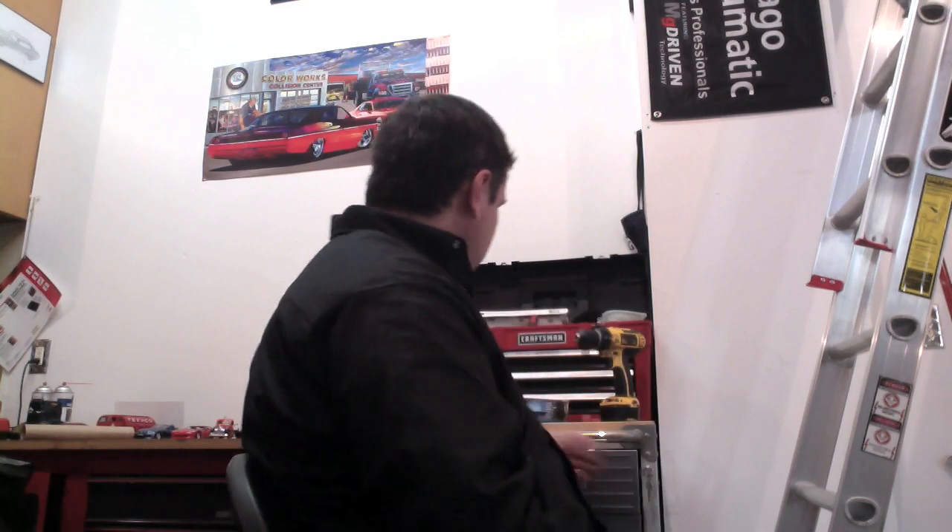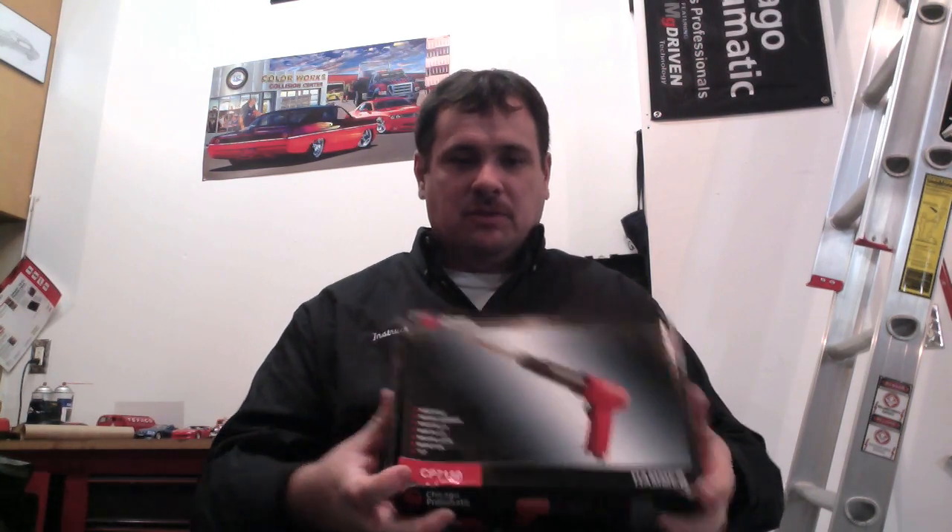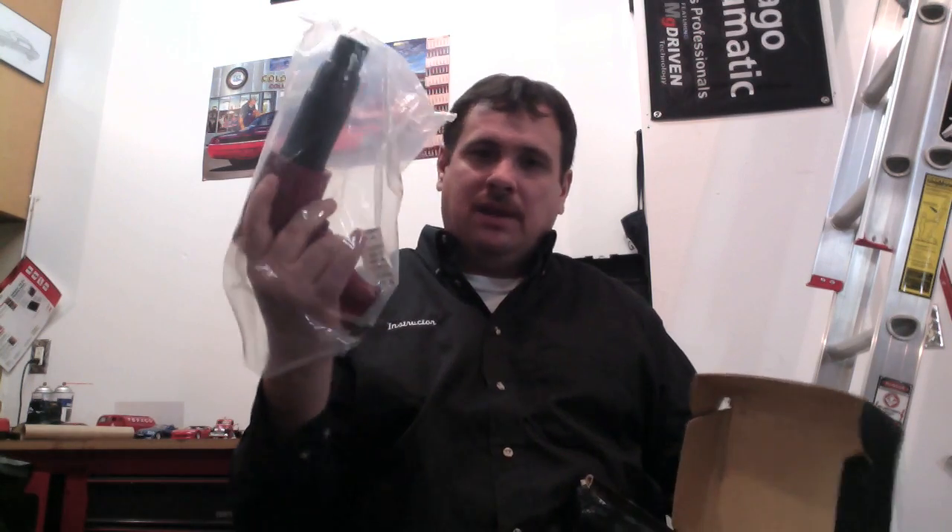Hey, this is Donnie Smith and welcome to this video. In this video we are going to give a tool away — a Chicago Pneumatics tool. What we have today is an air hammer for one of you. This right here is a useful tool in bodywork, you know, taking weld-on panels off, busting seams, and it's a brand new air hammer and we're going to give this away to one of you.